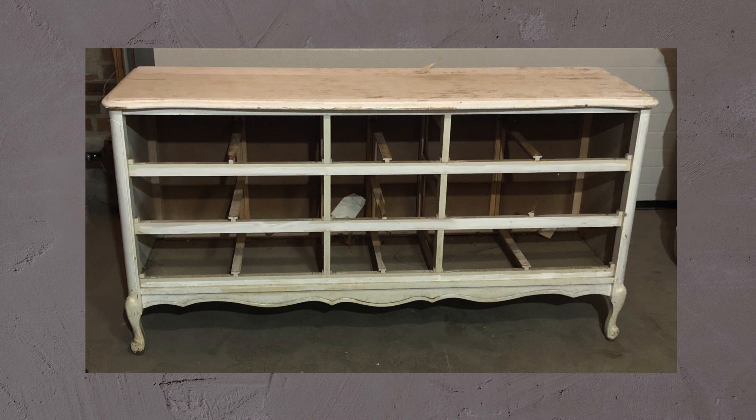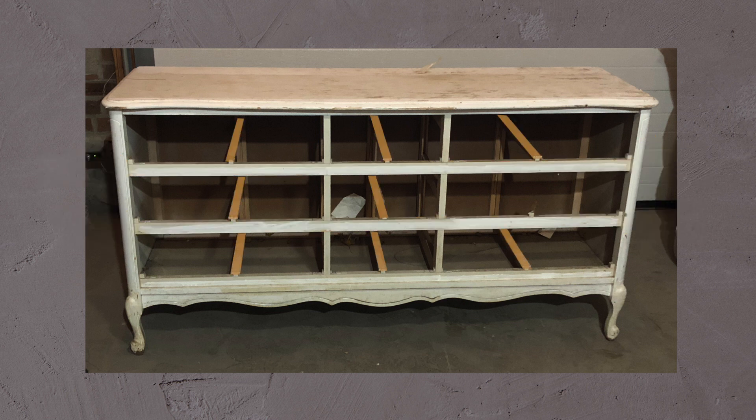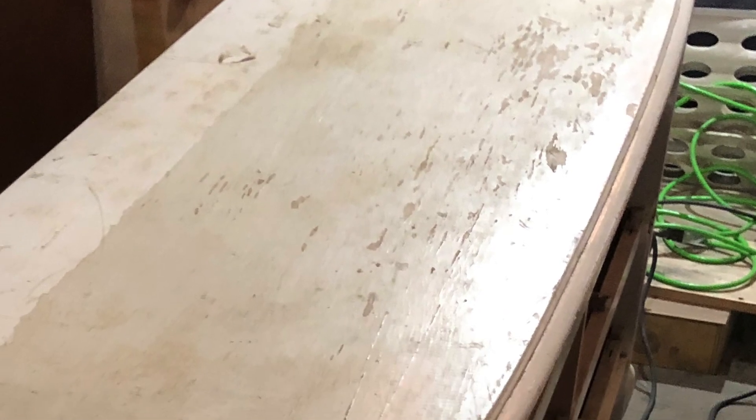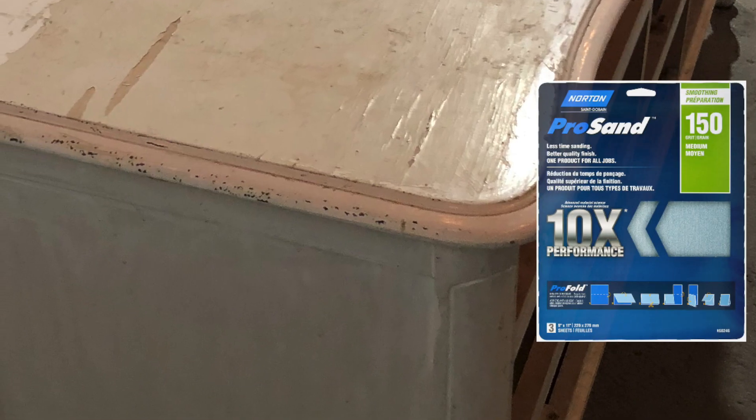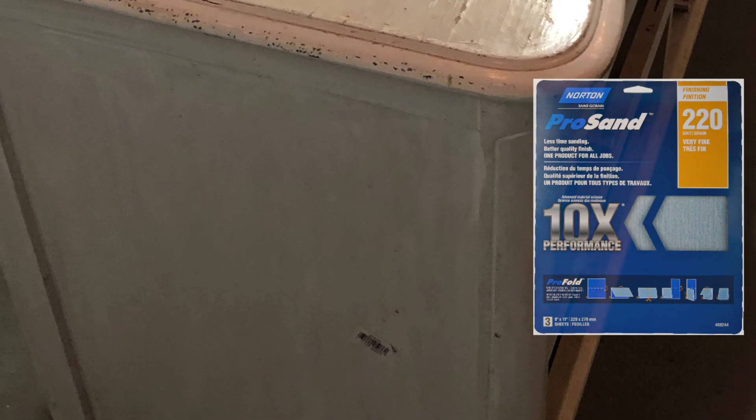I started by removing the wooden rails as well as the wooden drawer slides, then gave the piece a good cleaning using some TSP spray. To remove the paint I sanded everything down, starting with 80 grit sandpaper, moving to 150 grit, then 220. I used a palm sander for the top and sides and tackled the legs and finer details by hand.